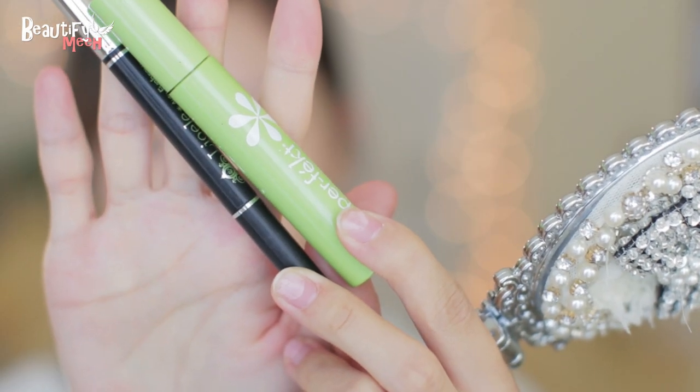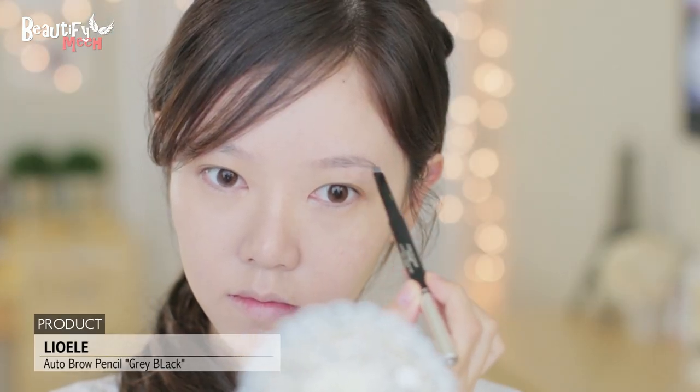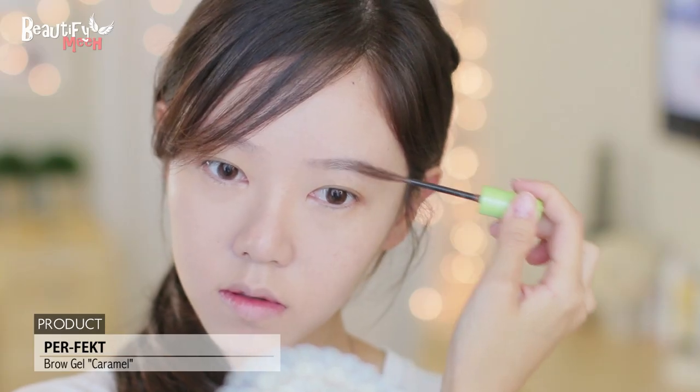Now like always, I'm going to fill in my brows. Today I'm using my favorite Leo Ellie auto brow pencil, which is very close to my natural color. And then lightening the brows.